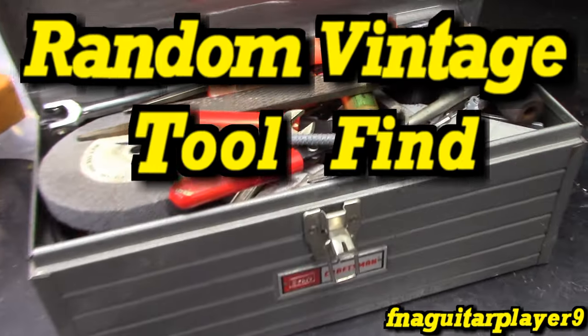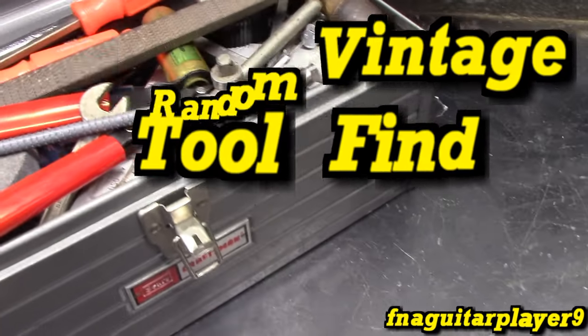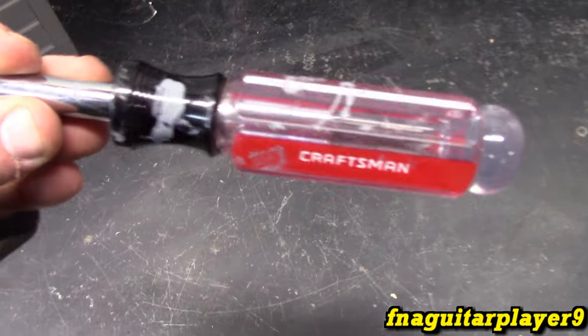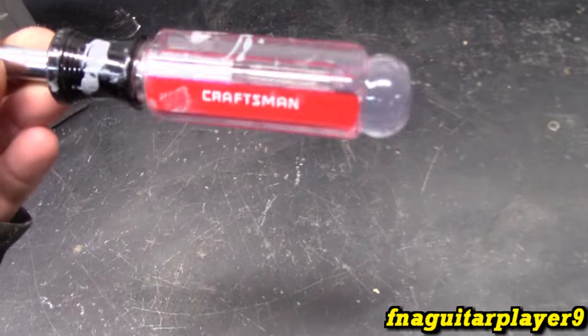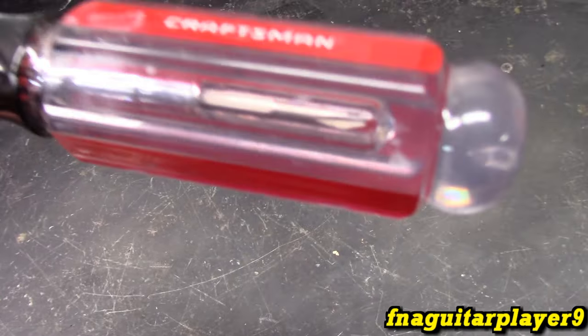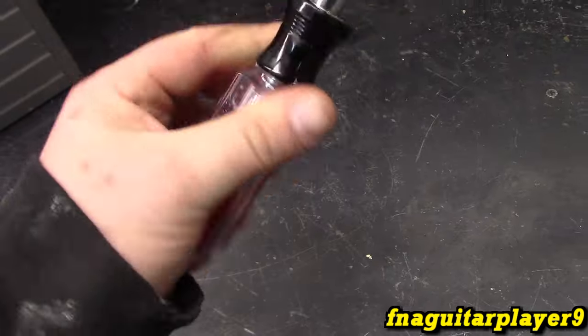Hey guys, I got a little different type of video for you. I always do a yearly tool video — haven't done it for a while. The only new tool I picked up recently, besides some router bits and a new router, is this Craftsman screwdriver that's got all the different bits in it. I like the way it's made — it's made like the regular Craftsman screwdrivers — so I had to pick up two of them.